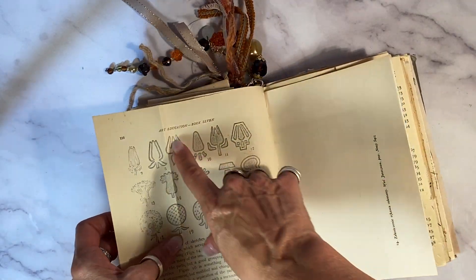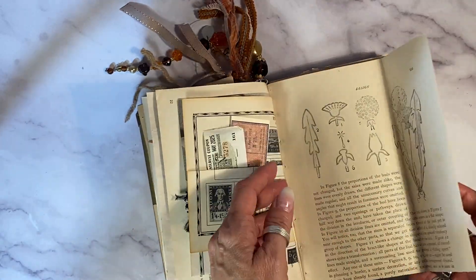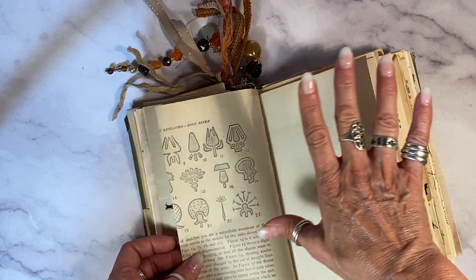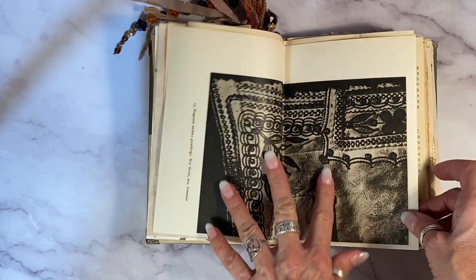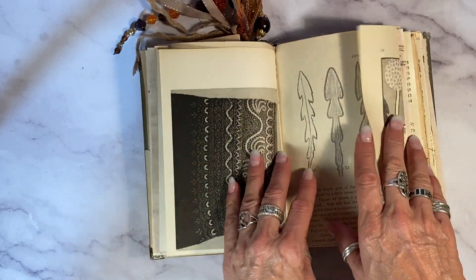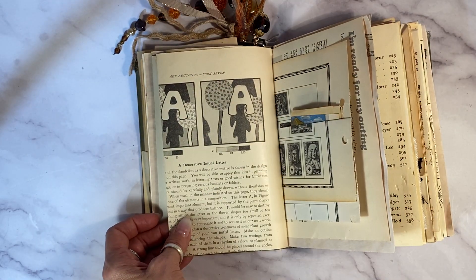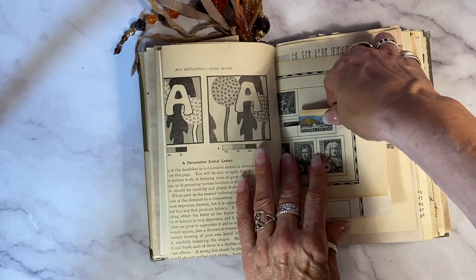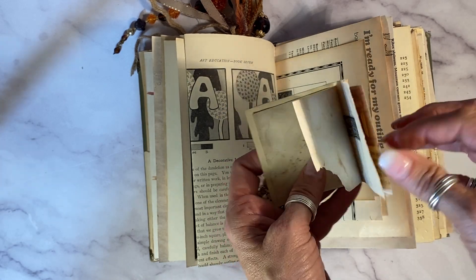This came from the 1905 art decoration book — it's how to draw thistles, and more over here, all different ways to draw them. I love that. A 1955 Polish embroidery book and a lovely photograph here. And look at this — that's from the art book again — a decorative initial letter, just so much fun.